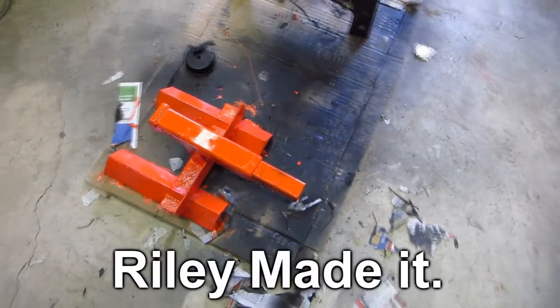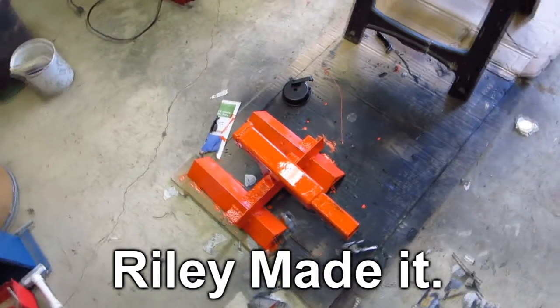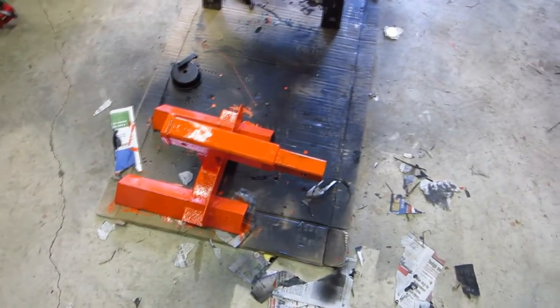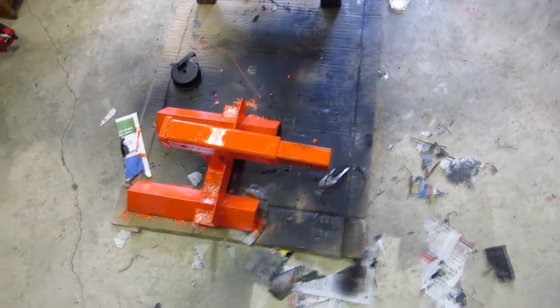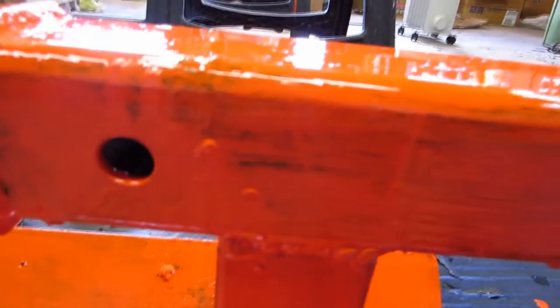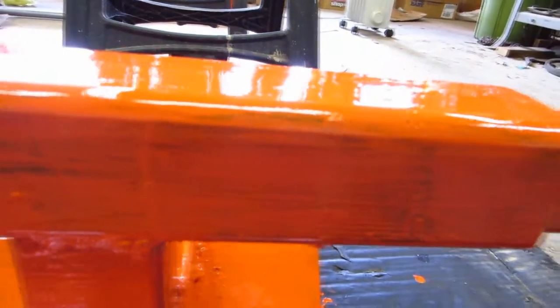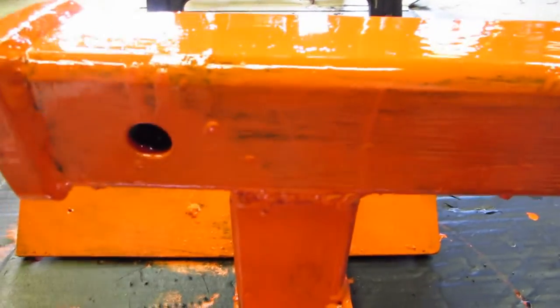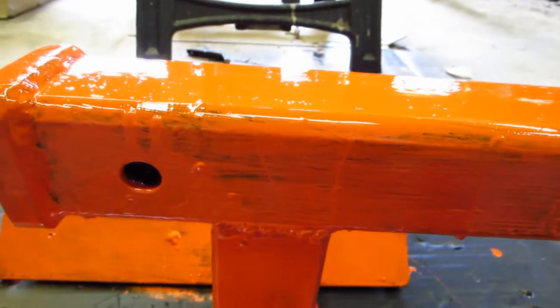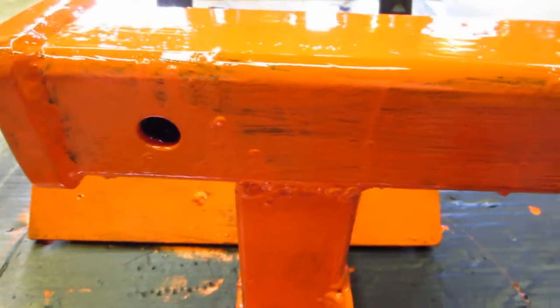I've also got the trailer hitch I made - I wanted to paint this because it was getting really rusty. I've started doing that and it's almost done. This has got two coats of paint on it. If you look, there's still a lot of the base color showing through - this was really rusty, so I used the POR-15 on this as well. That POR-15 is really crazy stuff and it works really good.